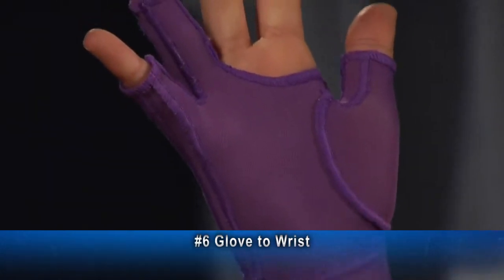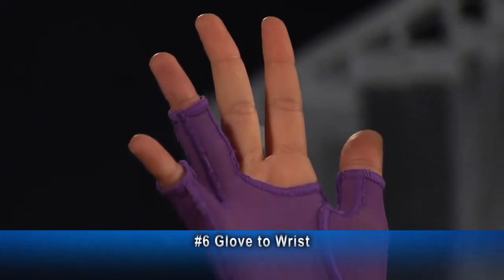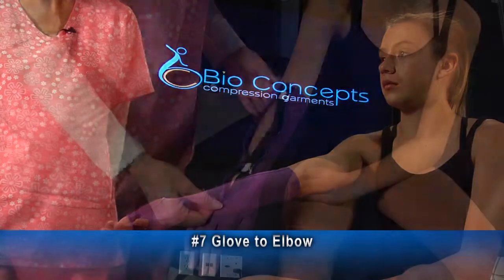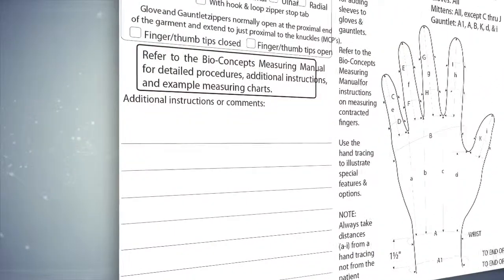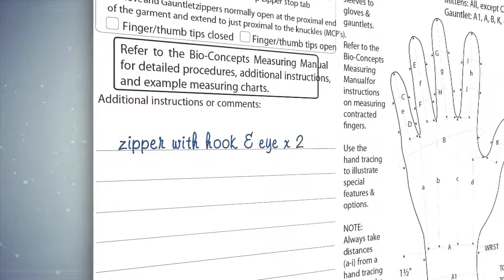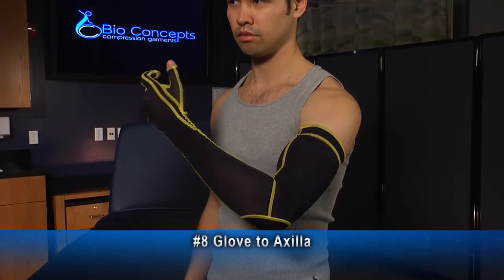The glove to wrist shown here has a common opening and is open tipped. This is an example of a number 7, glove to elbow. This glove to elbow has a zipper with hooks and eyes, which can help the patient put on the garment when unassisted. If the zipper with hooks and eyes or any other option is desired, it must be specified on the measurement chart.